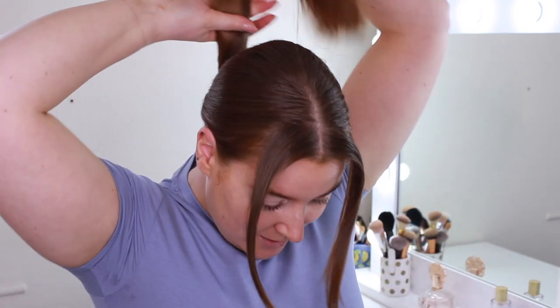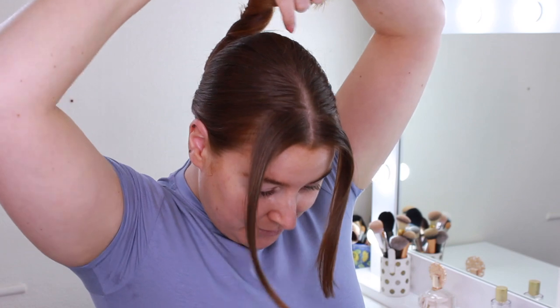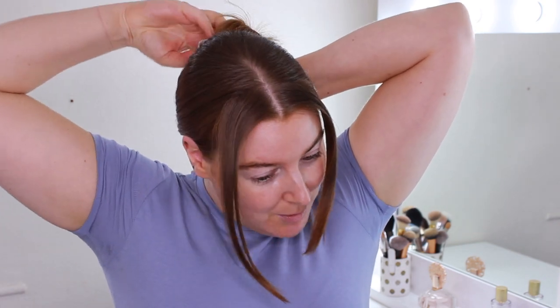I take out my front pieces and put it in a low pony. Sometimes I leave it like that, but I've been loving claw clips at the moment. This one is from Primark and I wear it every day. I get the ponytail, twist it, and wrap it round. I don't know what it looks like from the back, but the back of my hair is none of my business. There we go — it's in a quick claw clip.